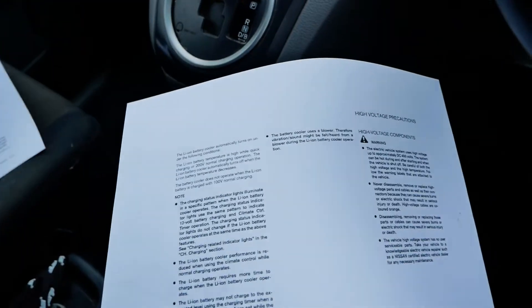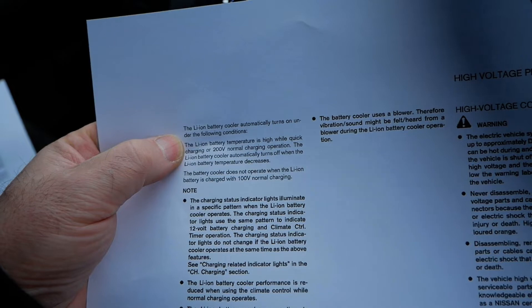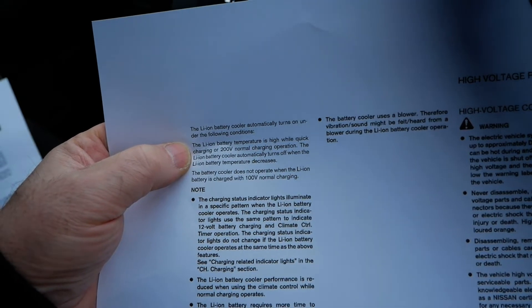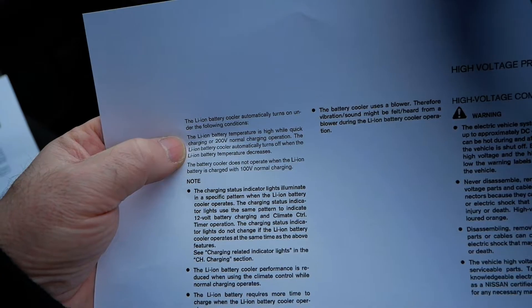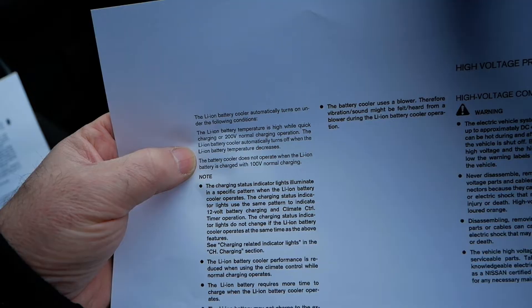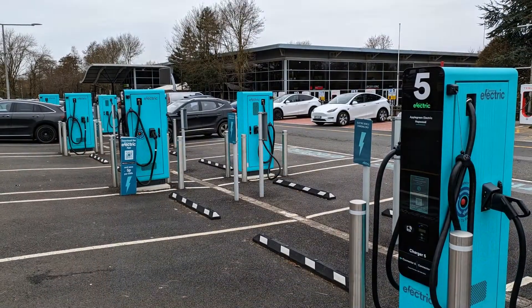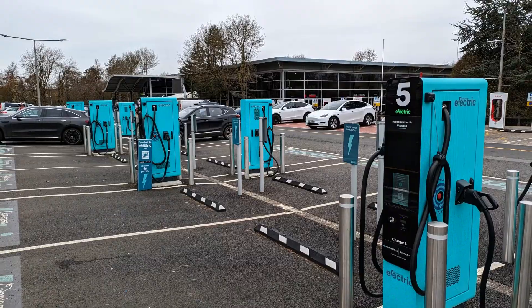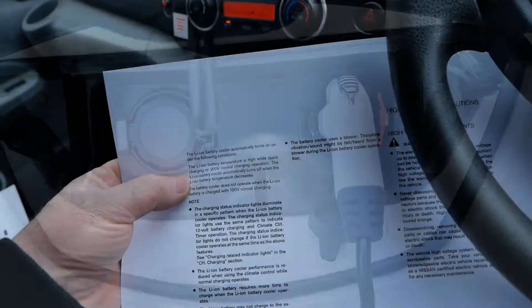The battery cooler automatically turns on under the following conditions: the lithium-ion battery temperature is high while quick charging or 200-volt normal charging operation. The battery cooler automatically turns off when the battery temperature decreases. The battery cooler does not operate when the lithium-ion battery is charged with 100-volt normal charging. So basically, whenever you're charging the vehicle — whether DC rapid charging or AC charging — if the battery gets too hot the cooler will automatically come on, cool the battery, and then turn off.